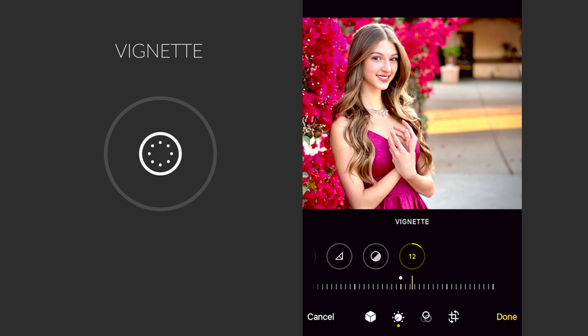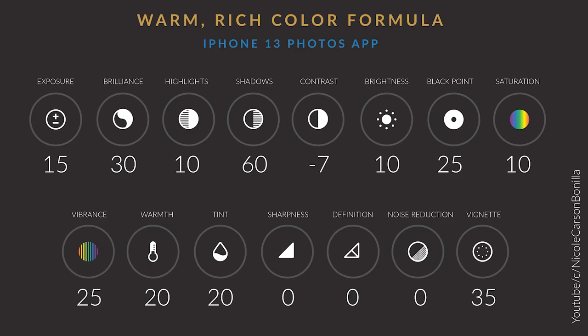The last icon is the vignette option. This allows you to either add a white or black soft border around your photo. I do like the effect of a darker vignette around the photo because it draws you into the eyes of your subject. I'm adding a dark vignette at a setting of 35. Here is a summary of all the settings to be able to get this rich beautiful color in your portraits — feel free to pause the video and take a screenshot so you can reference these later.